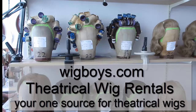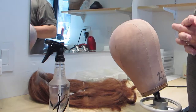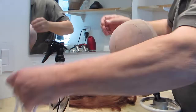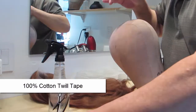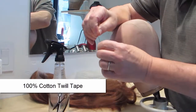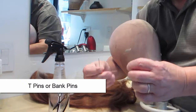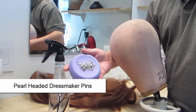We're going to block a lace wig for maintenance. What you will need: 100% cotton twill tape, either T pins or bank pins, pearl headed dressmaker pins, and of course water.